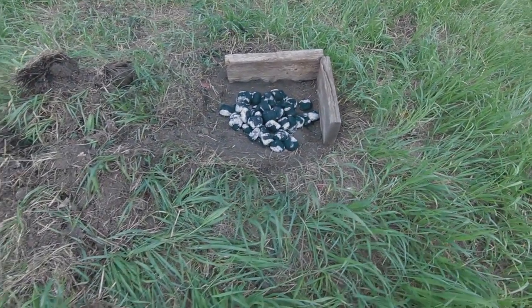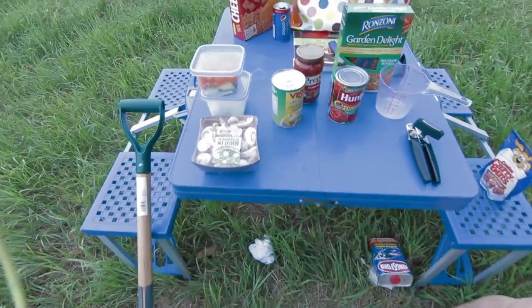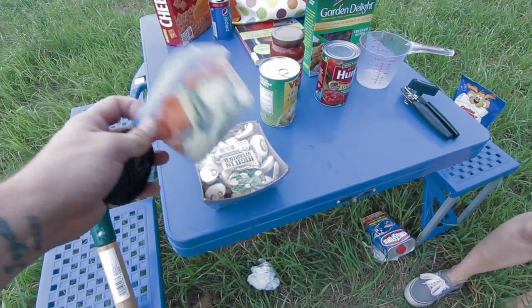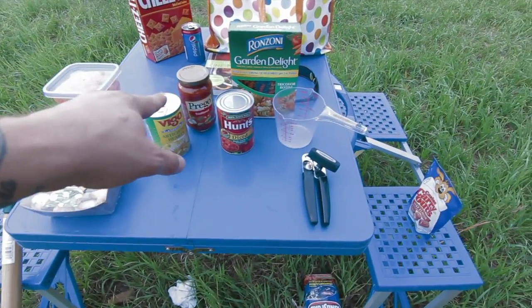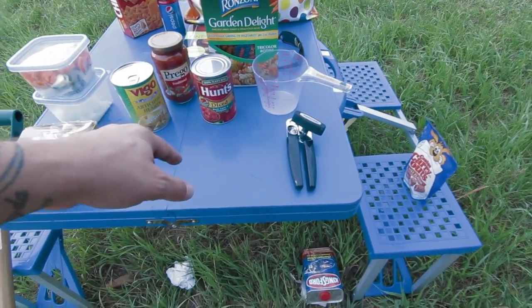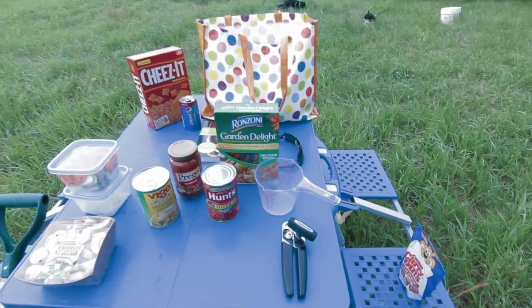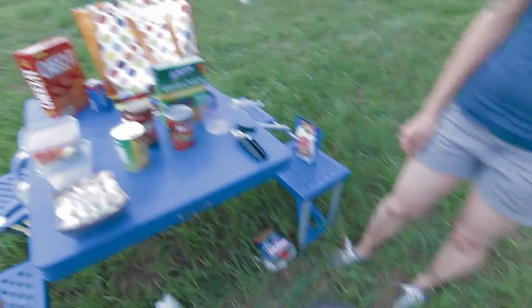Alright guys, got the fire all down, the coals are whitening up, getting ready to throw the Dutch oven on. These are the ingredients we're working with for the pasta primavera: mushrooms, carrots and zucchini, onions, artichoke heart, some Italian spaghetti sauce, diced garlic, oregano, tomato chunks, and some pasta. We've also got some cheeses for a snack, so we're going to get this going.